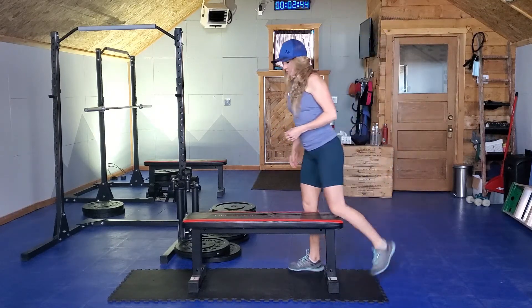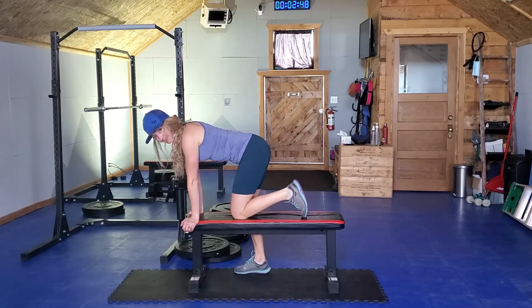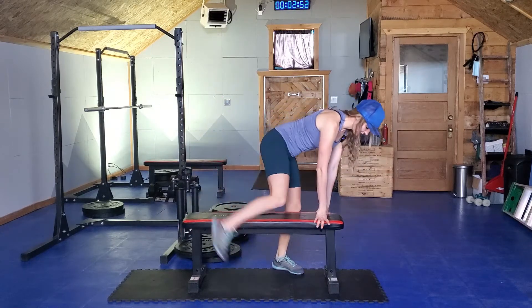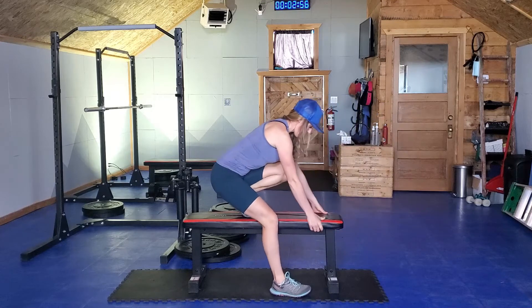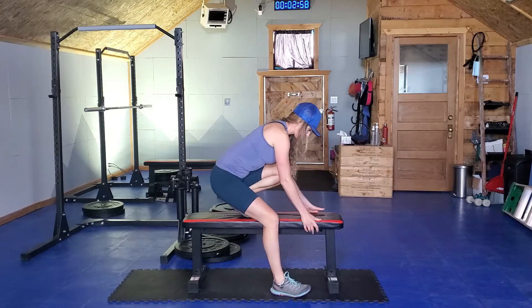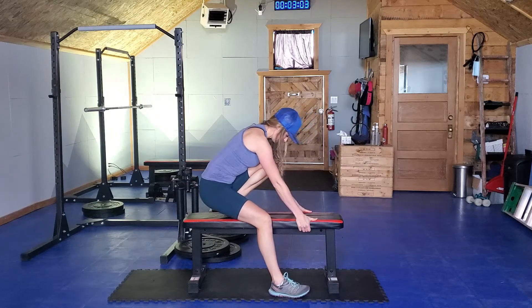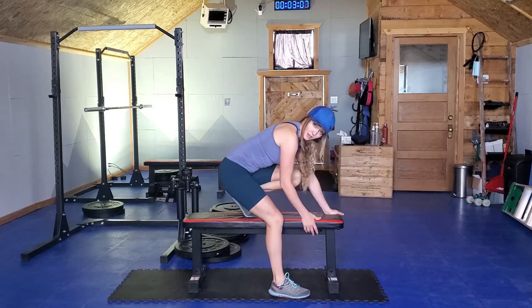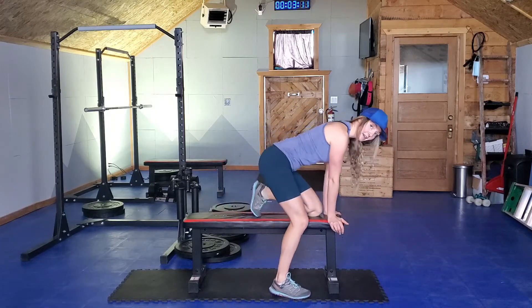All right, let's try the same thing on the second side. This would be a phenomenal warm-up to do before trying some pistols. Facing the other direction — we're going to tuck our toes, lean back, and then come forward. Find yourself noticing where does this movement feel limited. Do I feel tight in the front of my ankle? That's where I'm feeling it today. Do I feel tight through the hips?